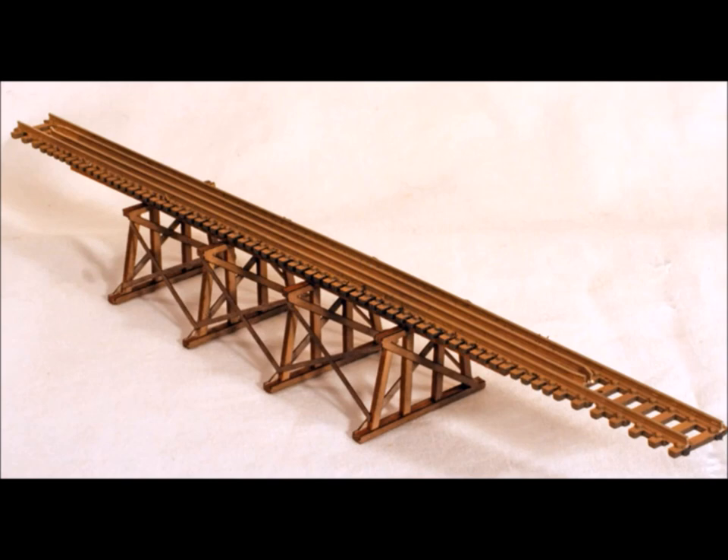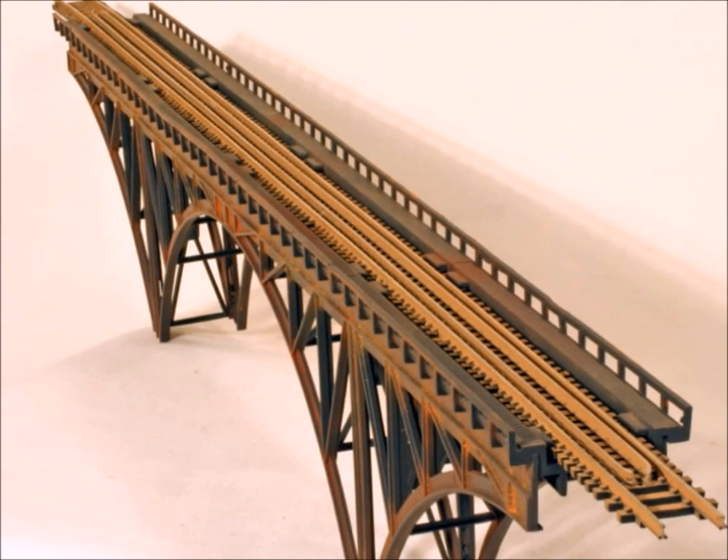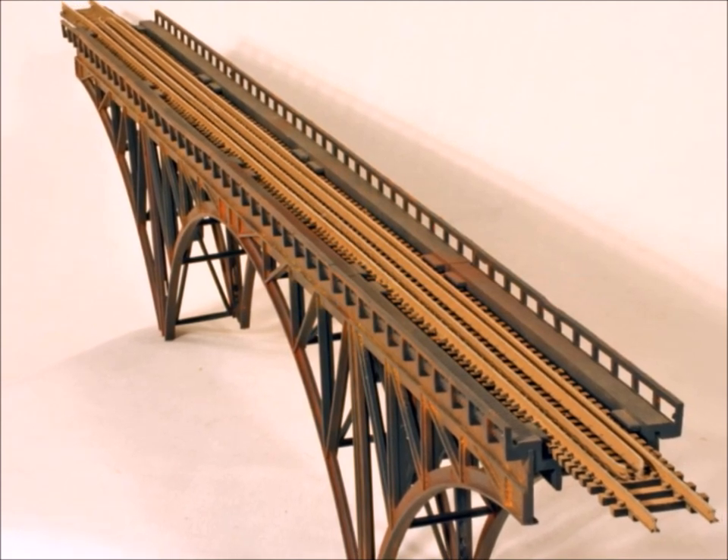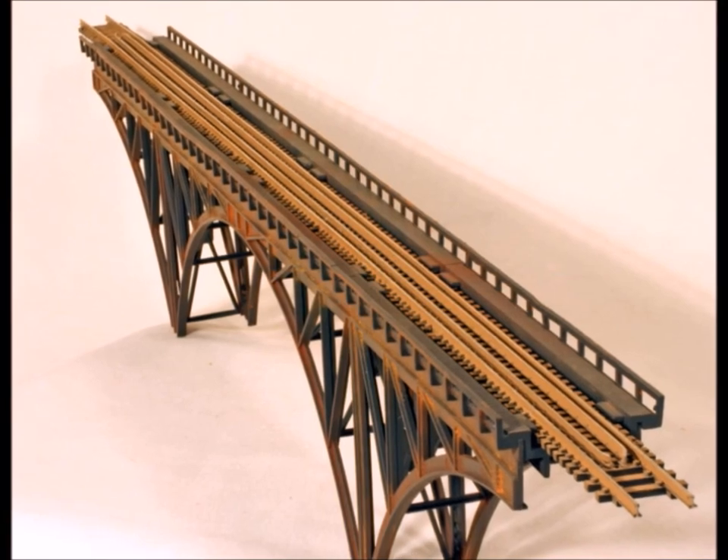Here's what the finished ones look like — it makes them look really different. I like the look. Thanks for joining me here at Murphy's World, and give this little trestle trick a try. Bye now.